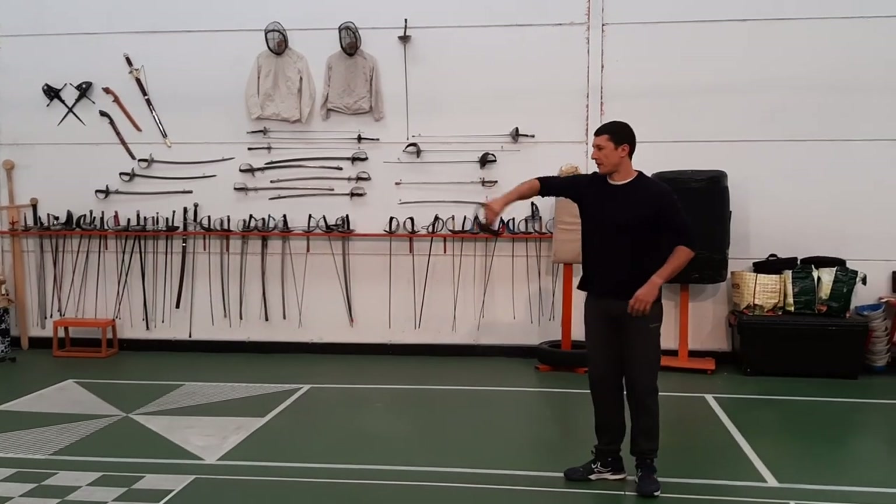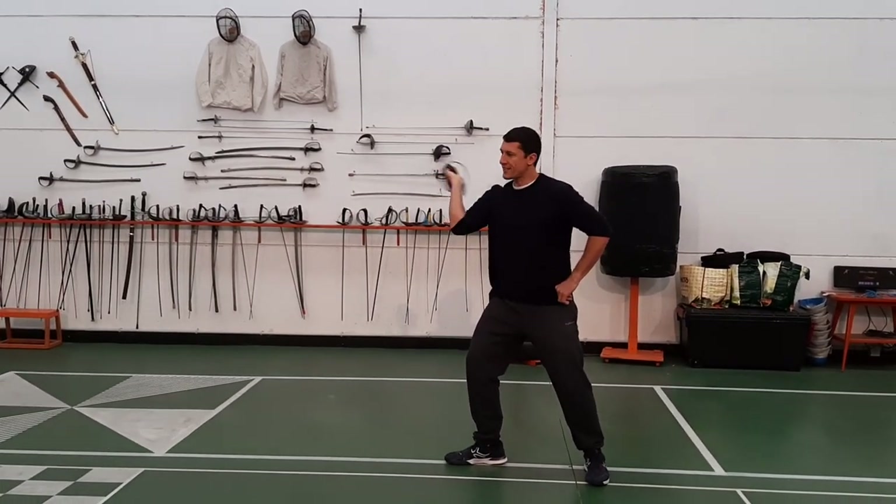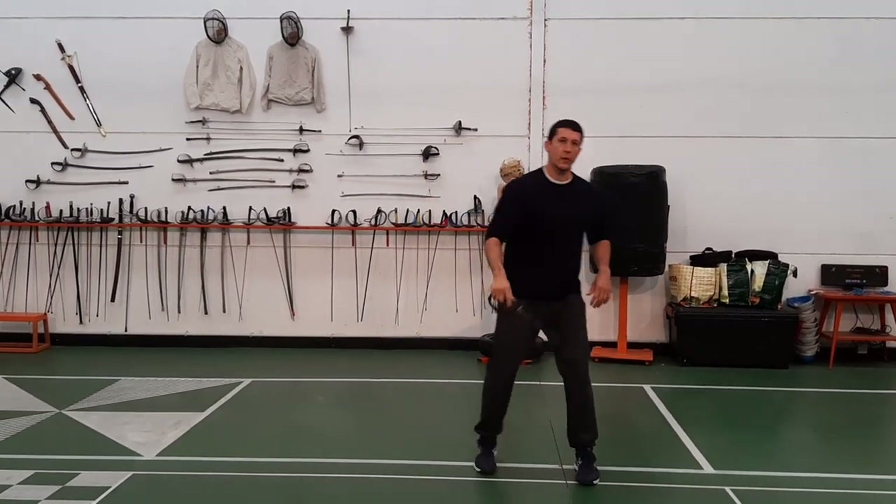Sometimes they lean into the cuts like this. Just doing a solo drill, you can do it like this from the first position or from the guard position. And you can mix these two.